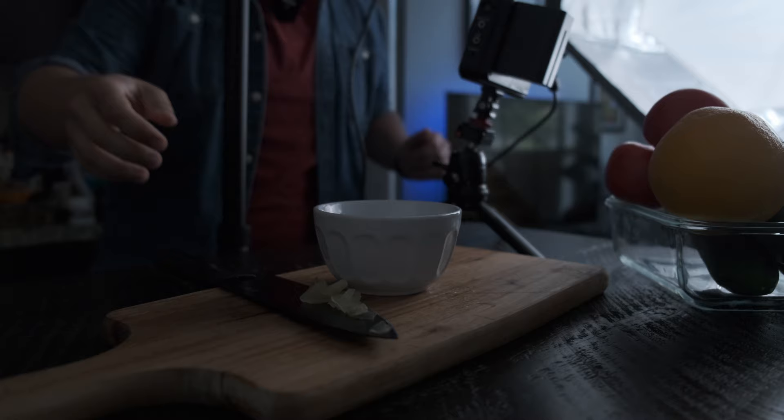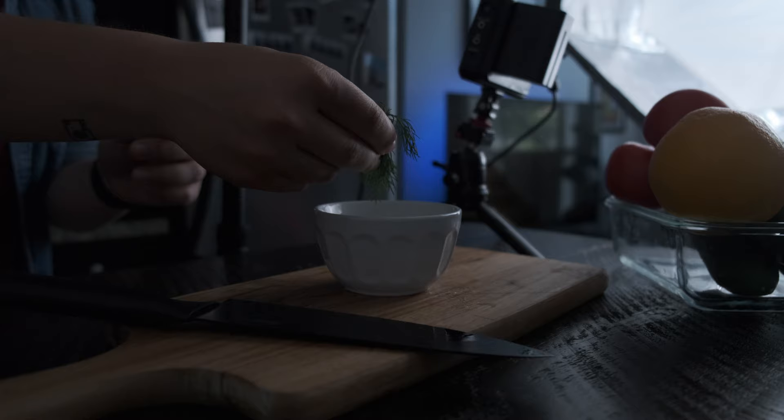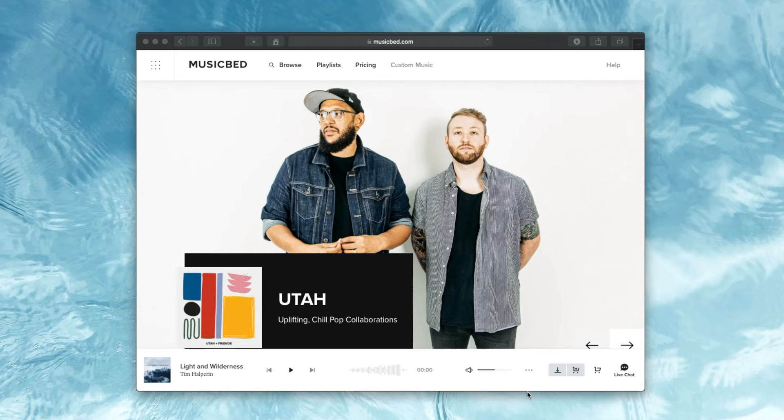This is the fun part. Each step of the recipe becomes a sequence, and if you shoot chronologically, editing becomes a lot easier — I actually think this is kind of necessary for food. As you prep and cook, you're essentially editing the video as you go, one step at a time. When you finish each step, make sure you get a nice beauty shot of the final dish.